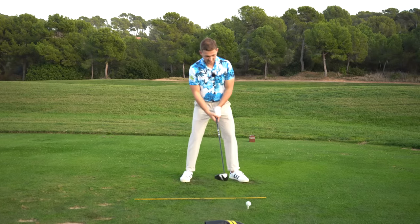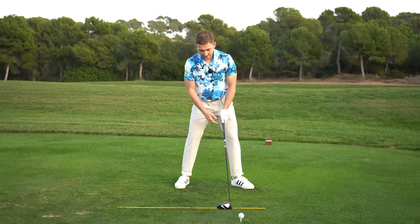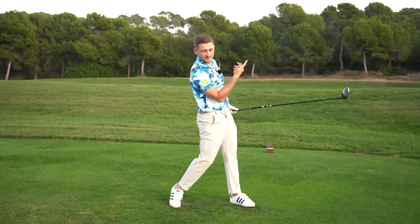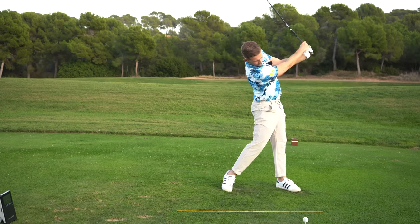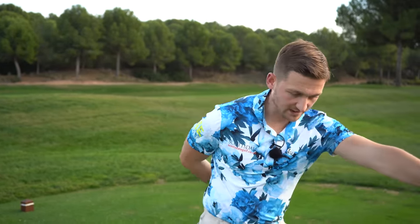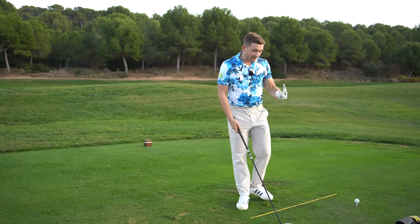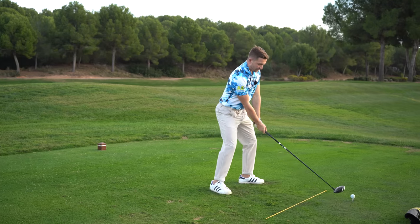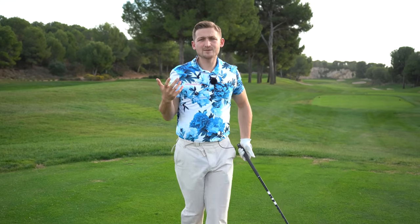Have a few practice swings feeling as though as you get to impact, your left side is as long as possible. This really gives a sensation of letting the club fling past you. My practice swings look quite exaggerated — I'm trying to make my left side as long as possible. One word of caution: I'm not snapping it, I'm turning to feel my left side is as long as possible, almost sending my back left pocket behind me. Feel and real in golf are two different things. Extend that left side up and out of the ground before you hit the ball.